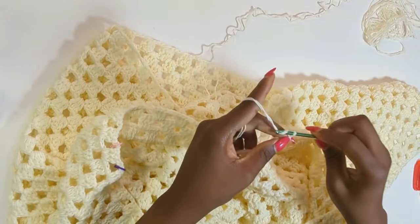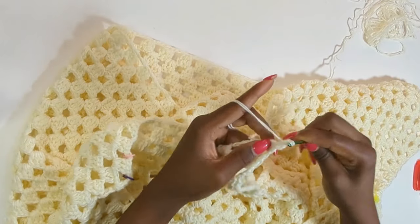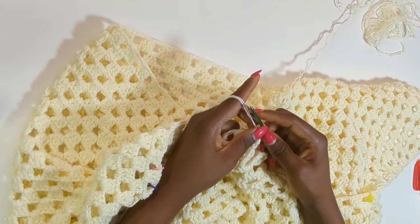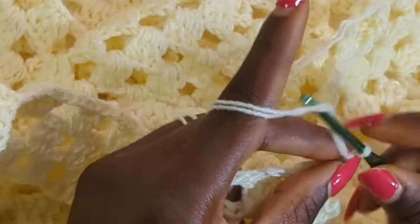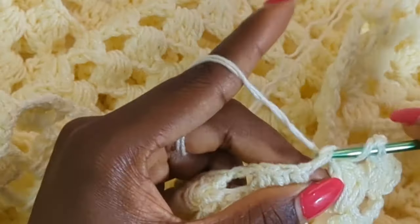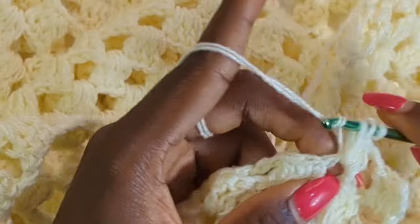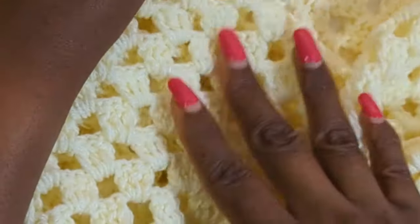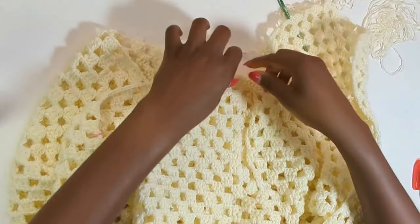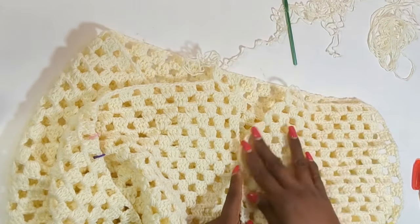I inserted my hook in the third chain, made three chains going into the chain space, and made two more double crochets. We're just going to continue the same way — chain two, make three double crochets in the chain space — basically repeating what we've just done earlier. Once we've finished off the second side I'm going to show you how to start the back portion.